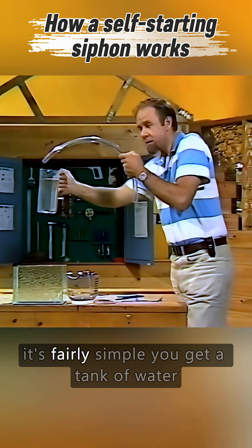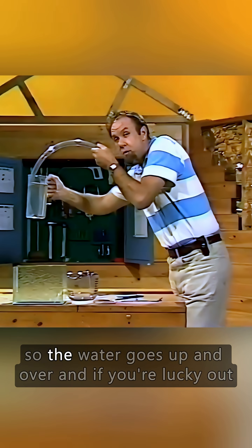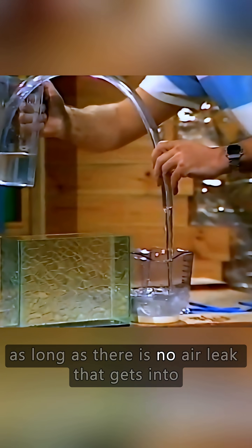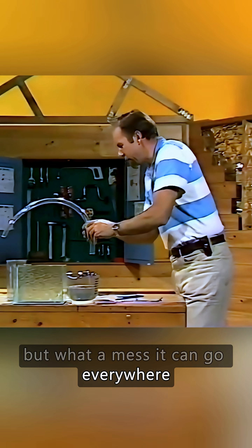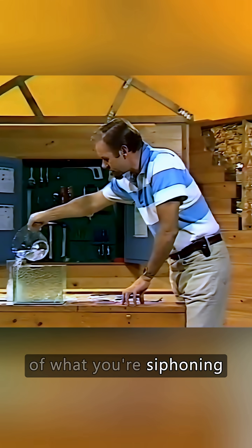I'm sure you know how to make a siphon. It's fairly simple. You get a tank of water, put a hose pipe into it, then you suck on the end of this hose so the water goes up and over, and if you're lucky, out. It should keep flowing as long as there's no air leak that gets into it, and it should flow until the top tank is empty. But what a mess! It can go everywhere, and you can have several false starts, and you may not much like the taste of what you're siphoning.